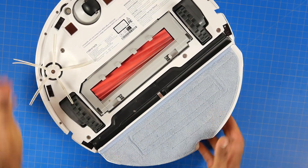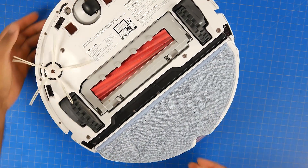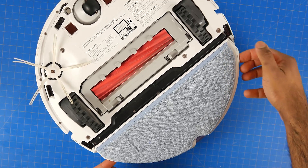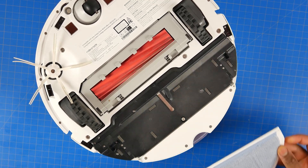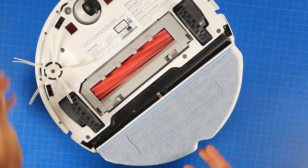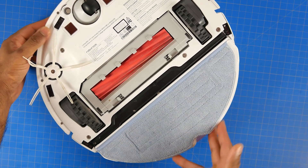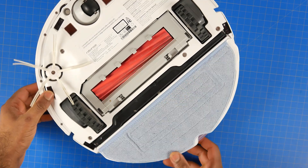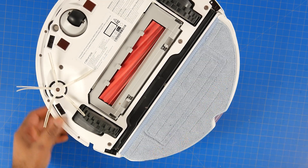The mopping plate is very simple to install either right side up or upside down, and it's attached to a microfiber mopping cloth with velcro that is fully washable and reusable — either in the washing machine or by hand — so you can easily get more of these mopping cloths or just use one continuously until it wears out.